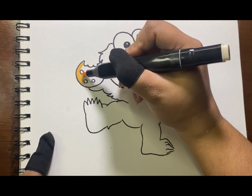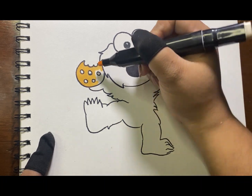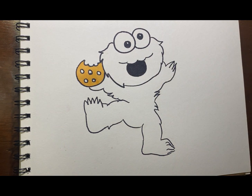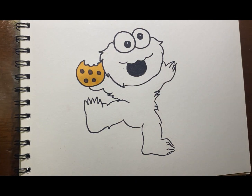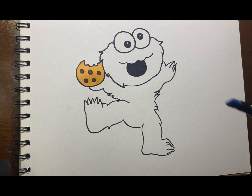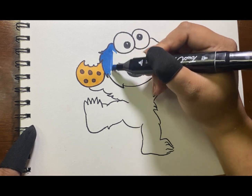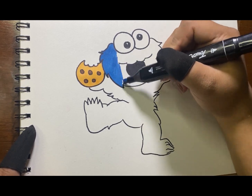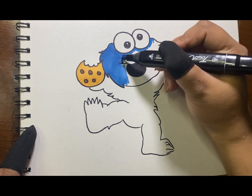I'm gonna start with the cookies. You can put any color that you like on your cookies. Mine was light brown and a dark brown for the Choco Chip. Next is color blue for his whole body. Sorry, it seems like I'm running out of markers.